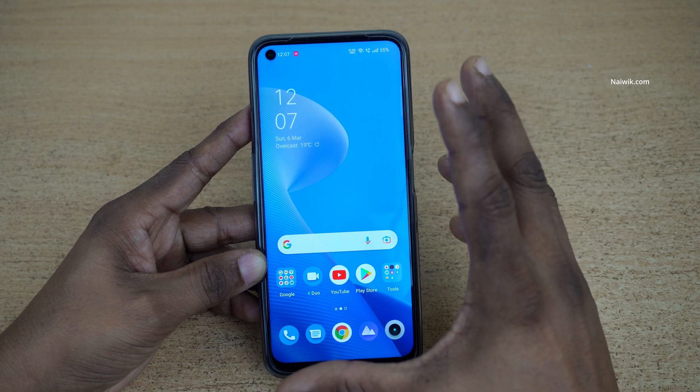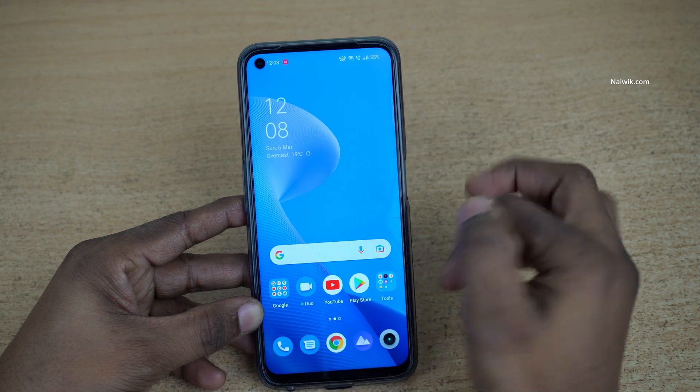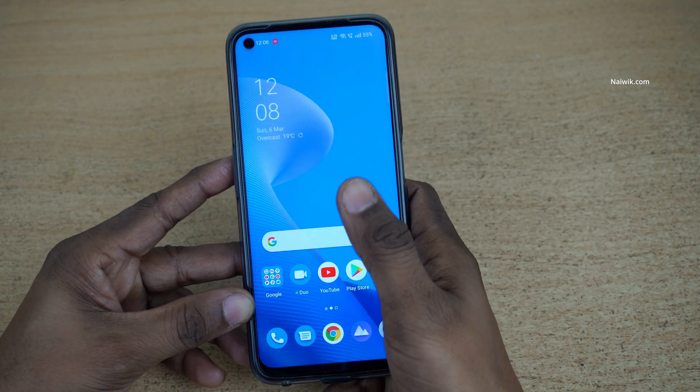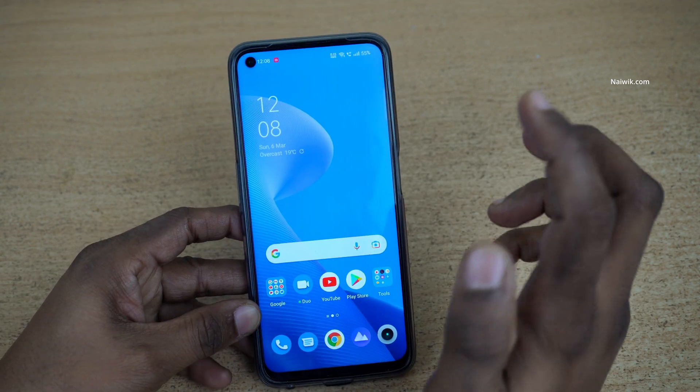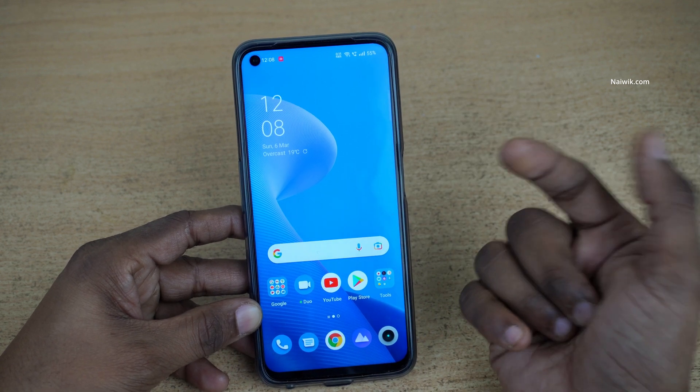Nowadays phones have a big display, so people with small hands will have a problem reaching the entire screen. For them, there is a feature on Realme phones called one-handed mode.